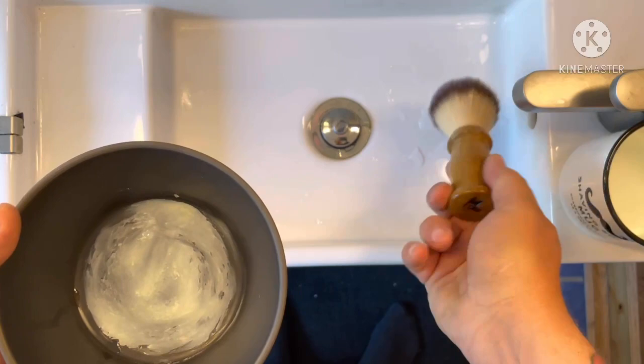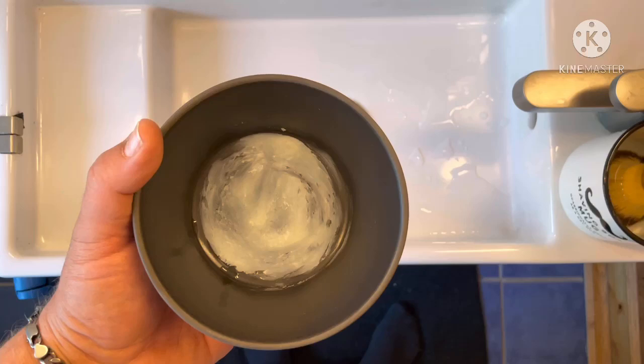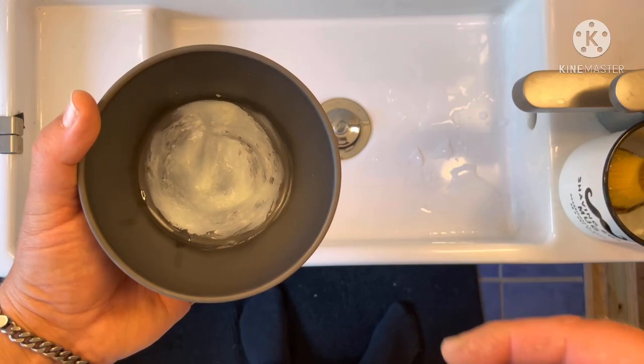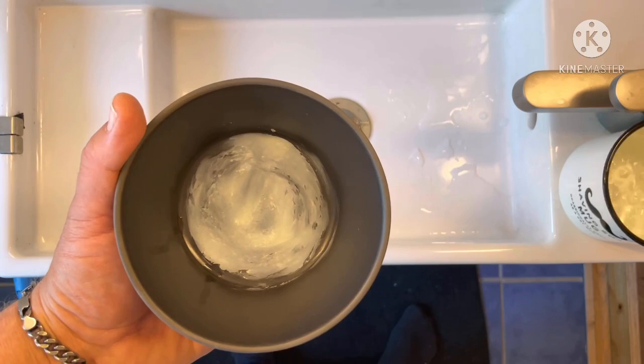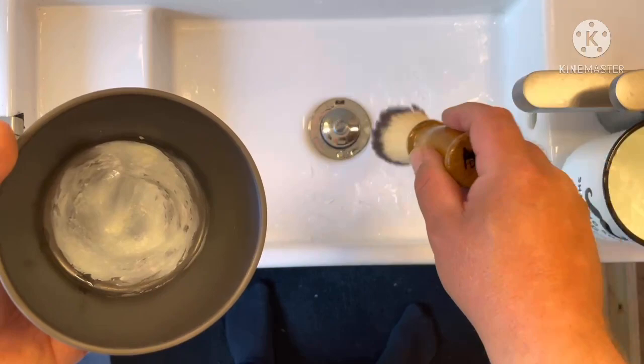It's very easy - just by letting the brush be under the cold water. I always use cold water. Put brush in it. I'm gonna show you how not to do it, and then I'm gonna show you how it should be. When people talk about don't have too much water in the brush - I flick two times like this, and then I go to the soap pack.